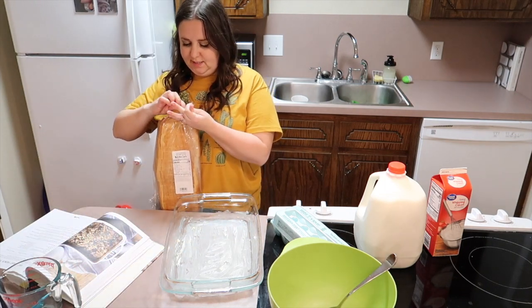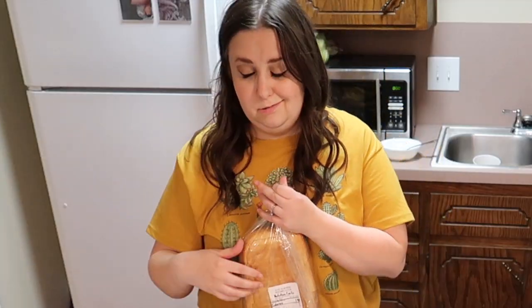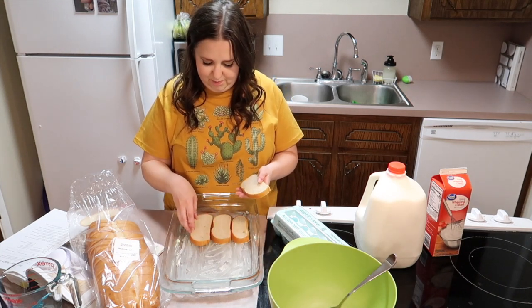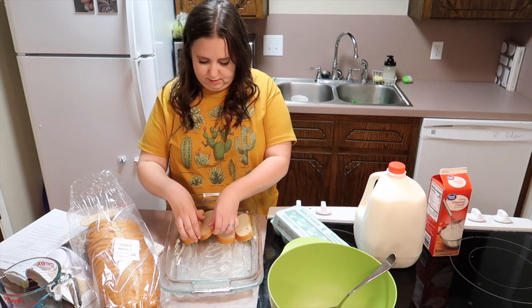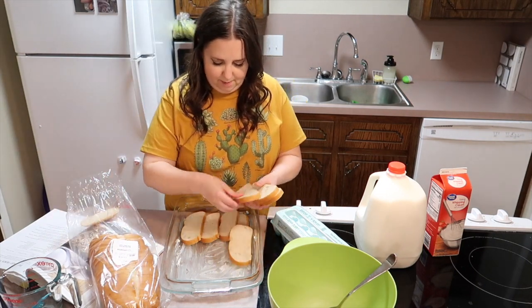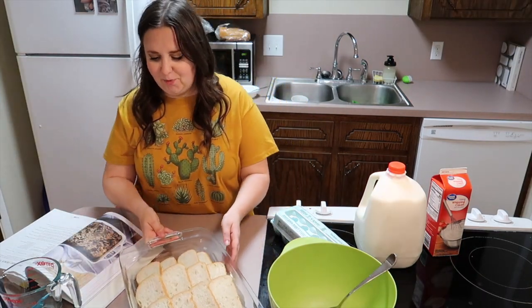Then we're going to take our delicious French loaf. I'm very excited to see if this is delicious, but everything she touches is gold so I'm pretty sure it will be. Look at how tiny this bread is! She said to overlap the bread — I don't think she imagined the bread slices would be this tiny. So I'm gonna overlap it. Look at that bread — now that we have our bread all spread out nicely.